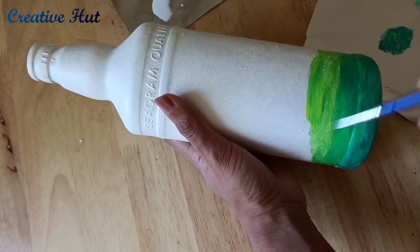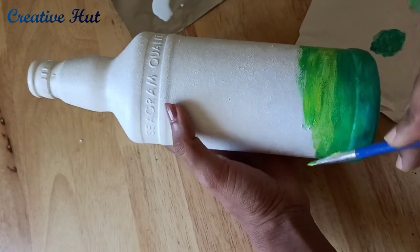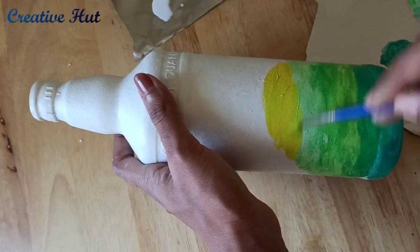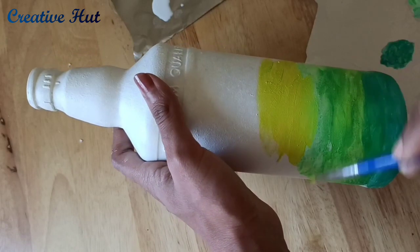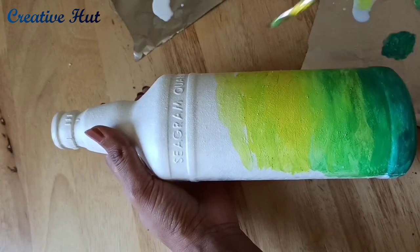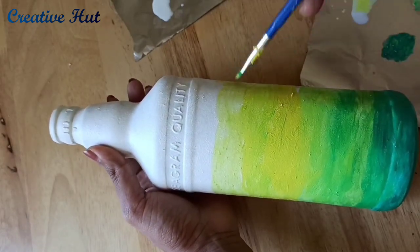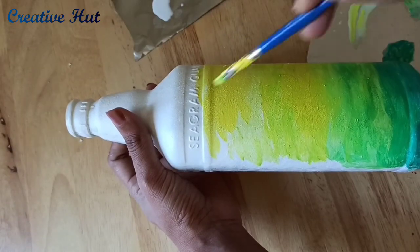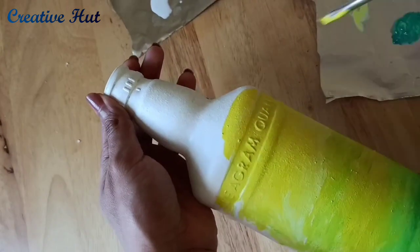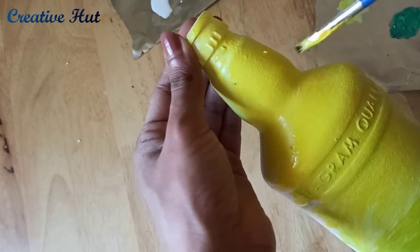Add the yellow shade and add light to the bottom of the bottle, and add the yellow color paint to the bottom of the bottle. The brush applies a yellow shade on the face. If you apply the brush on the bottle, you can apply the paint on the brush. This is how you move the brush.